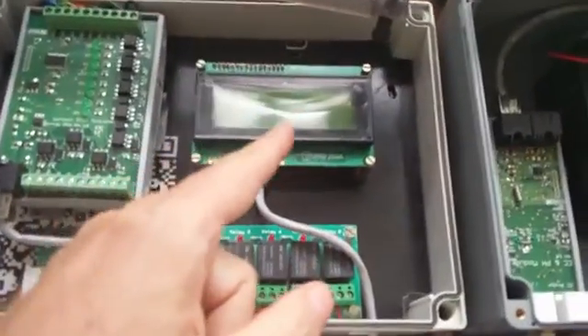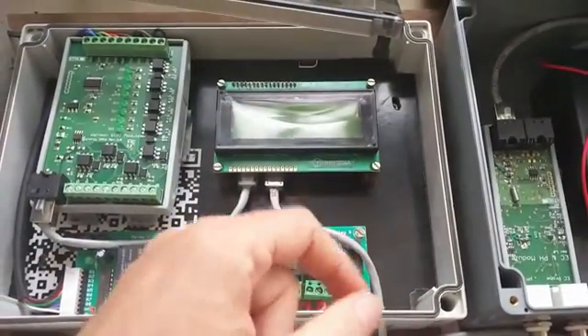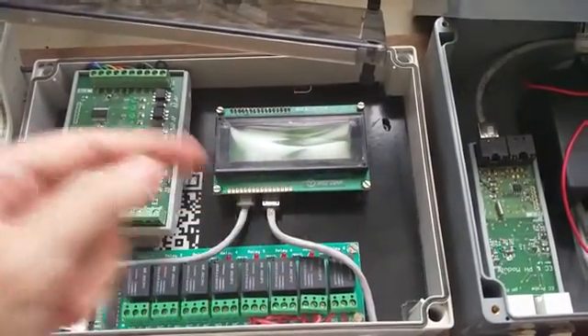The PH and TDS sensors connect here and would then be placed into the water. From there the bus goes back to the LCD module, which is also Modbus RS-485. It's a 4x20 display, so you'll be able to show four lines of data such as temperatures — whatever you want.